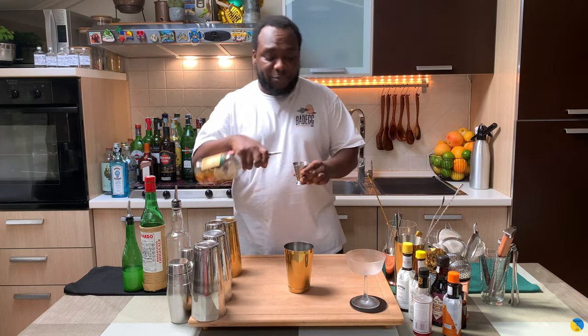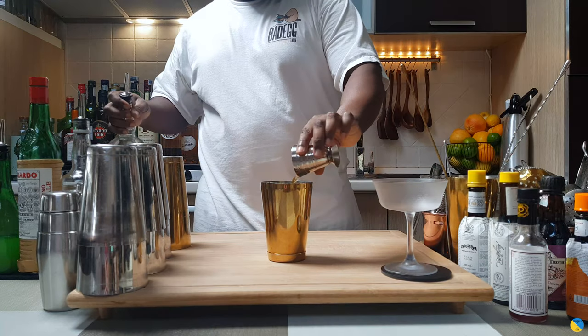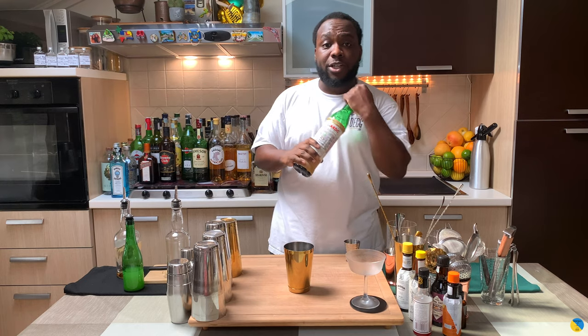We're gonna start with Bulwur — it's gonna be 60 ml of Bulwur. There we go. We're gonna add 7.5 ml of Maraschino liqueur.